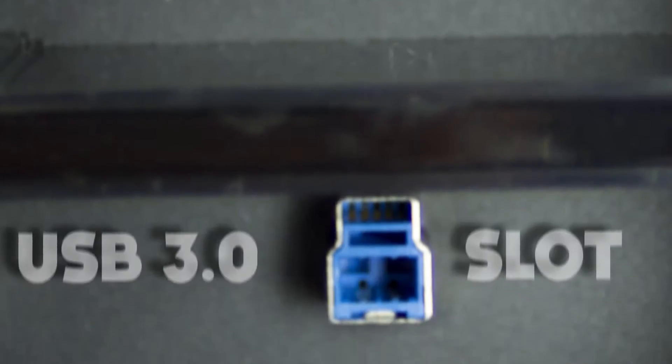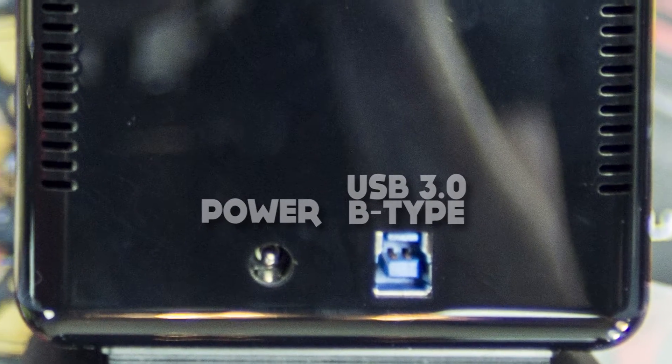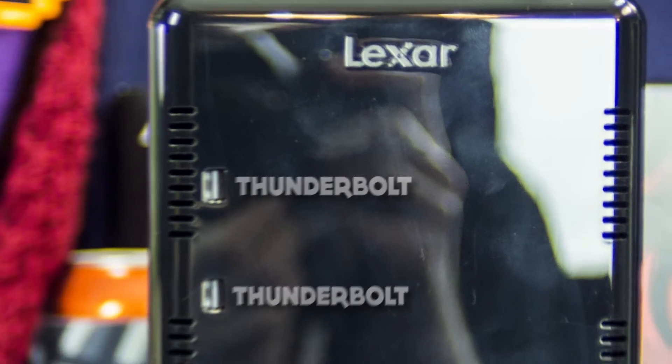So what is the Lexar HR2 Workflow Hub? In essence, if I take the expansion bays out, it is literally just a USB 3.0 hub. It has four standard USB 3.0 A to B connections on these inside slots, and then it has a USB A to B out on the back with a power jack and two Thunderbolt ports, in case you're on a Mac and want to take advantage of Thunderbolt. By itself, if you just buy the HR2, it is essentially just a closed-in proprietary USB 3.0 hub.